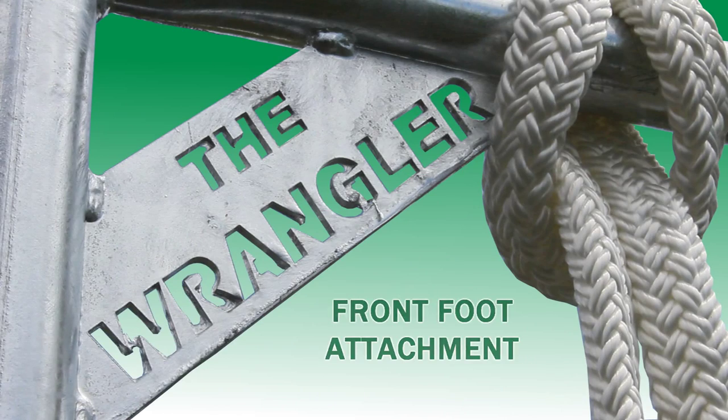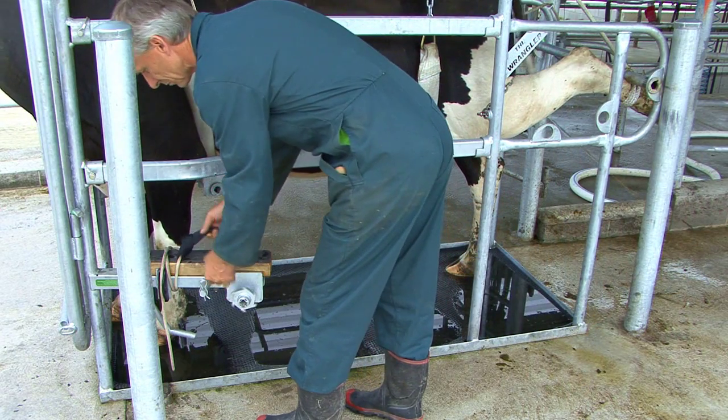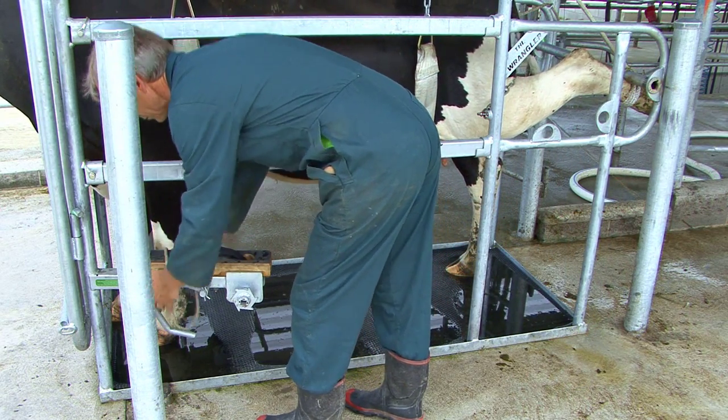Before treating the front leg, first secure the back leg on the same side to prevent kicks from behind.